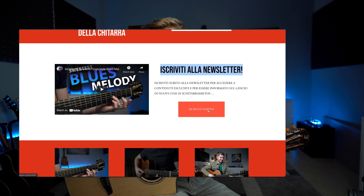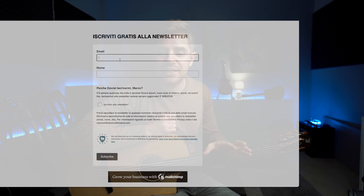Inoltre, ragazzi, sono contentissimo, in quanto questo video celebra il lancio dei corsi di chitarra in italiano, finalmente. Se siete interessati, iscrivetevi alla newsletter. I corsi sono ancora in fase di registrazione e di editaggio, ma saranno disponibili a breve. C'è il sito nuovo con la newsletter, lasciate l'email e sarete notificati appena sarà tutto pronto.